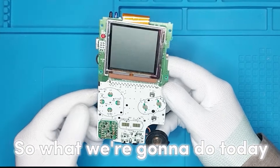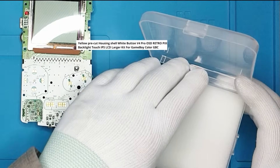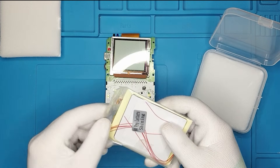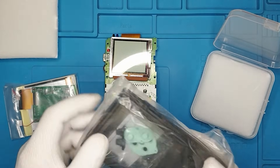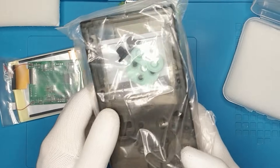So what we're gonna do today is install a beautiful mod which is called the V4 Pro IPS screen mod — I'll put the full name somewhere on the screen. And I've got also this really nice shell for it, which is also pre-cut, because if you have a normal shell it needs some cutting, but this one is pre-cut.